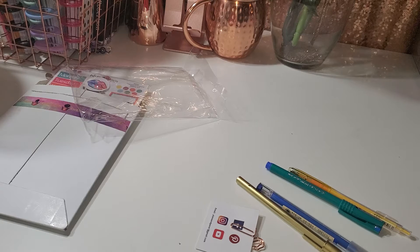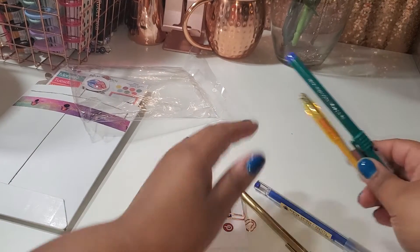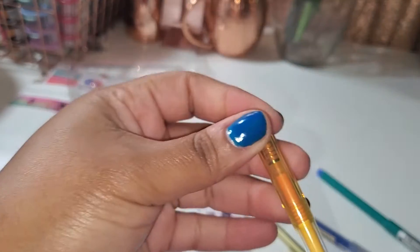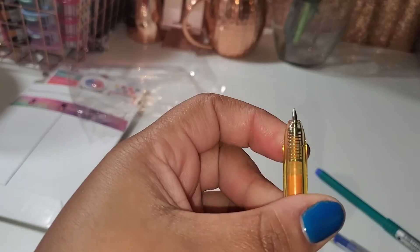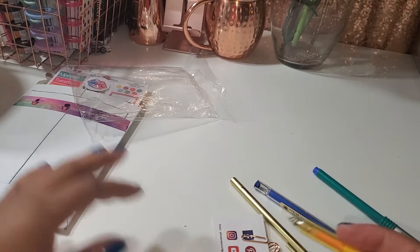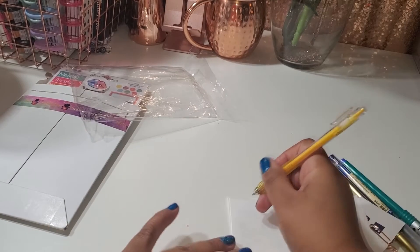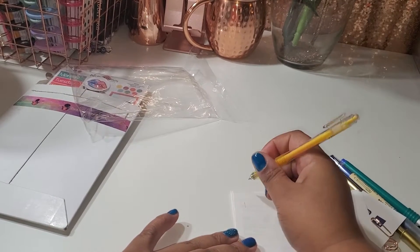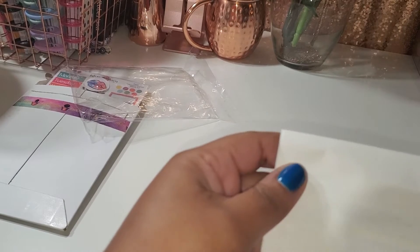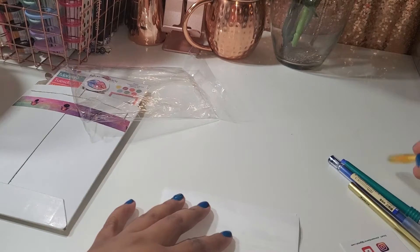If you ordered from her during this time you may have possibly got a coupon code. So I got this pin right here, it is really cute. It's a really pretty yellowy color — I really like that. Hope you can catch that on camera; it writes really nicely too.